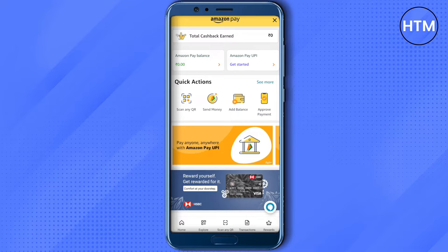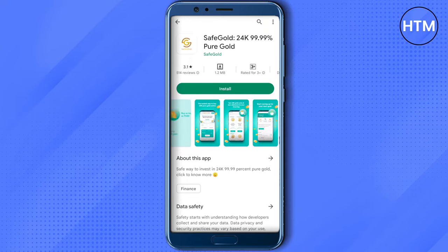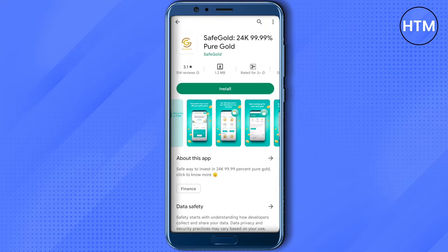But you won't be able to withdraw it directly. So what we will do is go to our Play Store and search for the app called 'Safe Gold.' Download this application and then purchase gold using your Amazon Pay balance.